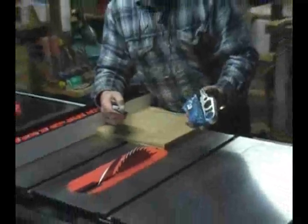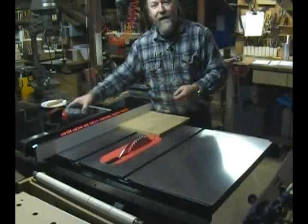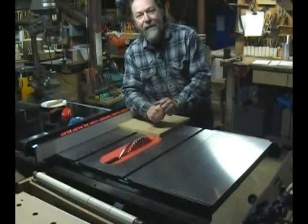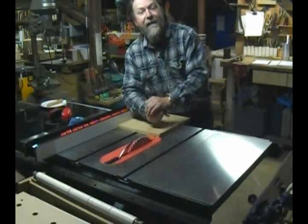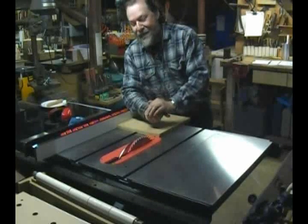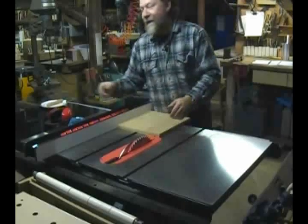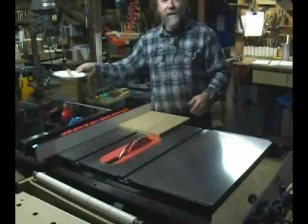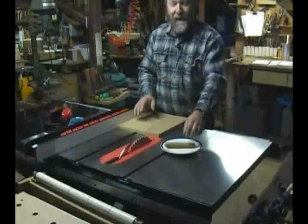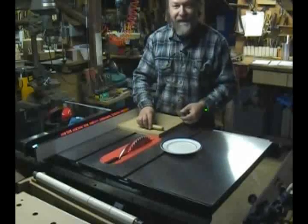I'm not brave enough to test it with my own finger. A few years ago I had the unfortunate experience of running my thumb into a saw blade, so I don't need to repeat that even as a test. What we're going to do today is replicate the now world-famous SawStop hot dog test. The hot dog is going to stand in for my fingers.